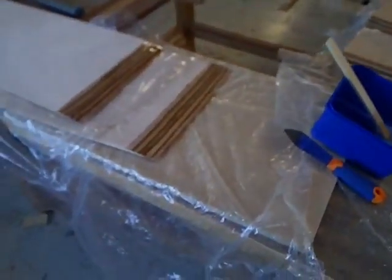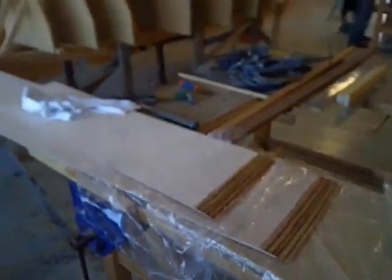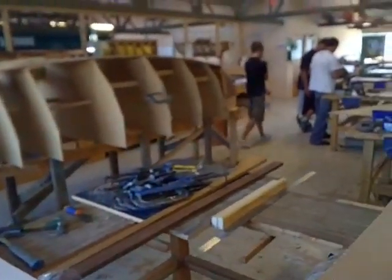Then nail down the other side and do the beam thing that we did for the last scarf again on top of that, so we'll have that pressured and done and ready to be set into place — about tomorrow.